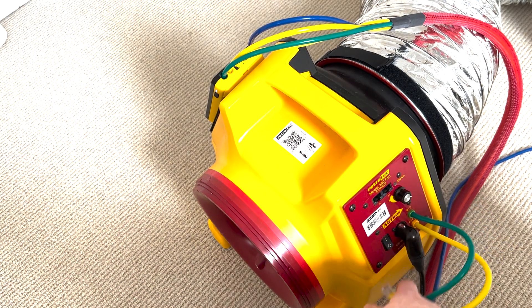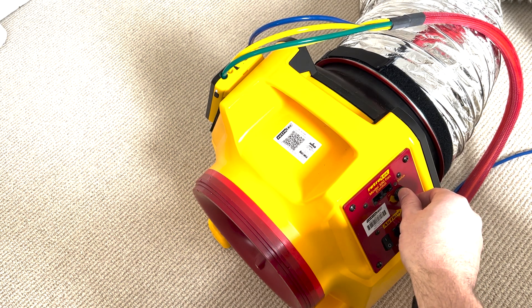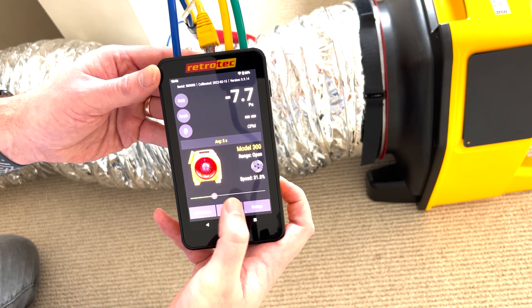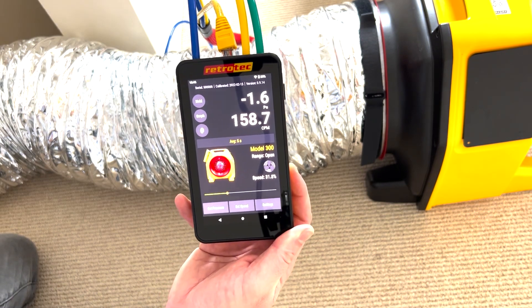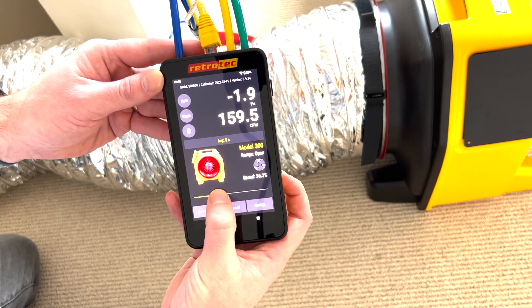To use the manual dial, unplug the data cable and slowly ramp up the fan until you see zero Pascals on channel A of the manometer. The third option — the one we'll use today — is using the speed control slider on the DM32x. This requires the data cable to be plugged in. You can simply control the speed of the fan with the slider and slightly adjust until you reach zero Pascals on channel A of the gauge.